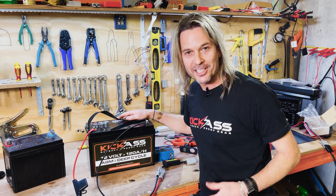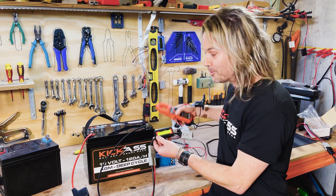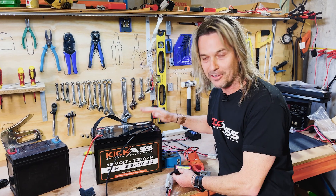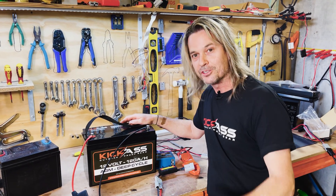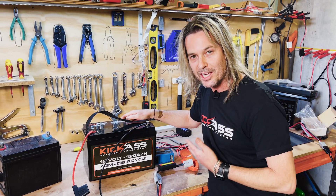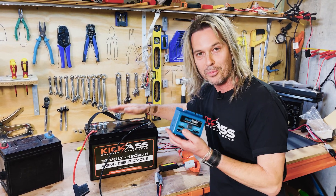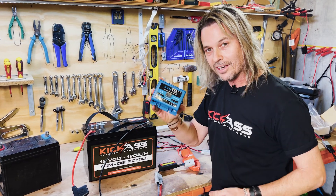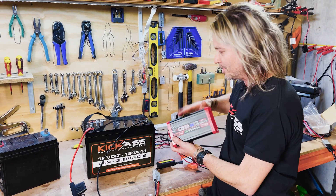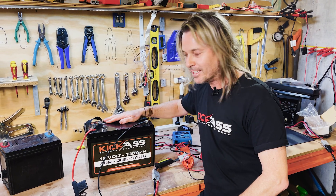So that pretty much sums up how to charge and maintain your AGM battery. Remember: always have a way to monitor what your battery is doing — multimeter, watt meter, a cheap gauge — there's no excuse not to know your battery voltage. Don't over-discharge; don't drain it below about 12 volts. A low voltage disconnect will protect your battery from accidents like leaving an LED light on while camping. And when charging with a 240-volt AC charger, don't have any other loads connected — just charge the battery by itself. These tips will help your battery last for years and years.